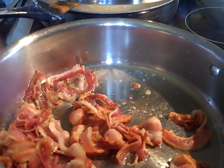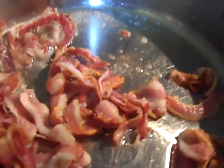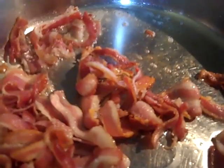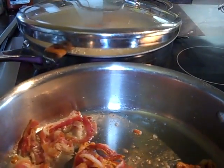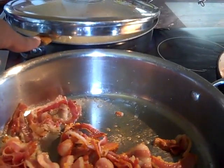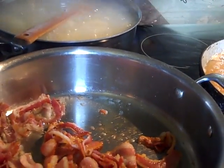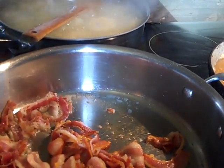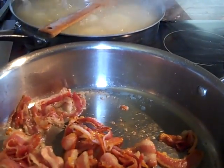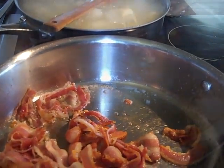Our bacon is cooking very well — let's tilt down a little so you guys can see it's not burned or anything, it's nice and crispy. Our potatoes — let me pan up a little so you guys can see — once you put that wooden spoon in there it won't over-boil at all. I don't know exactly why it does that, it just does. Interesting, right?